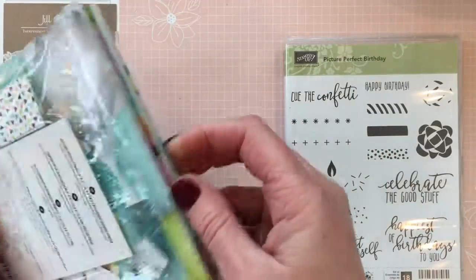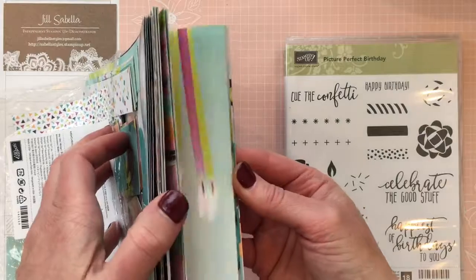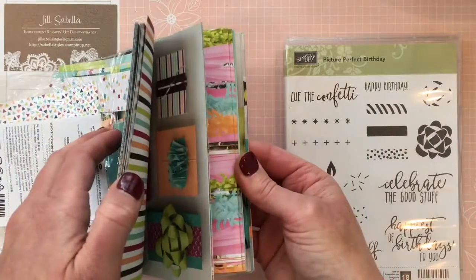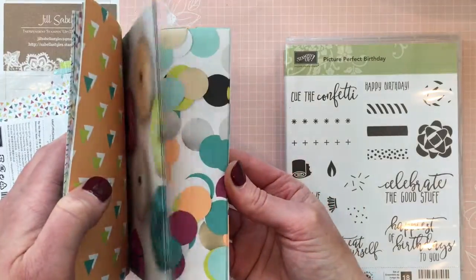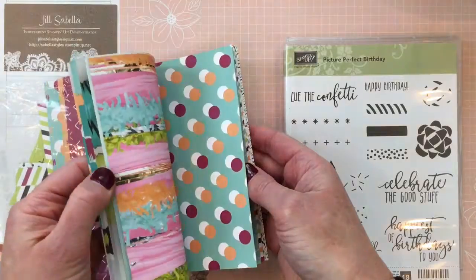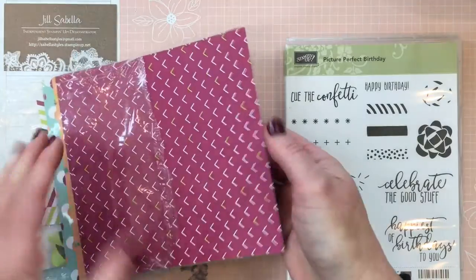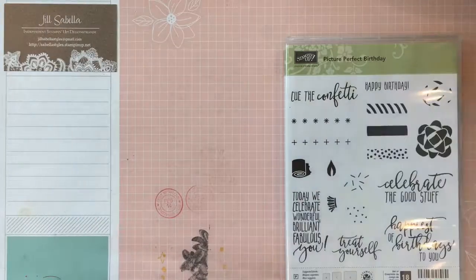Let me show you the paper because it is really cool. One side of the paper has photos — candles, donuts, confetti — and the other side has more geometric prints that coordinate with it. Super cute paper, and it is in our Occasions Catalog right now.